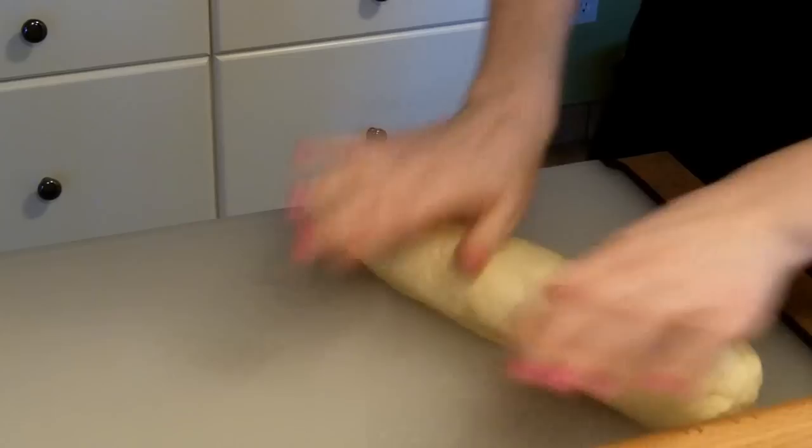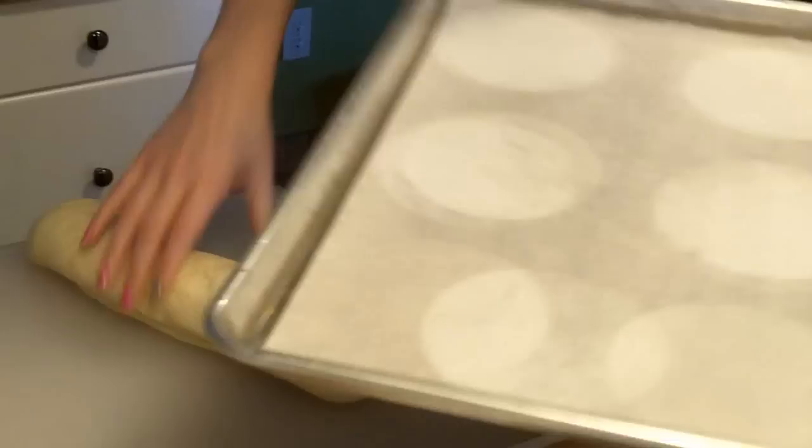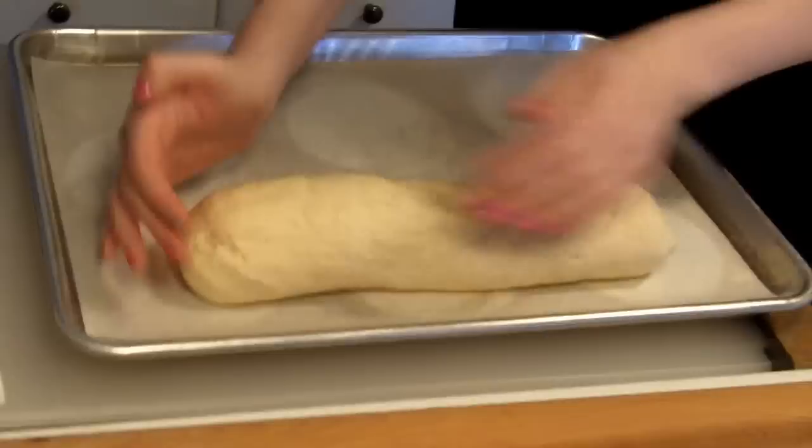Once you have it rolled out, get your sheet pan — my sheet pan is lined with parchment paper — and just set it down. It needs to rise one more time until it's doubled in bulk on the pan, and then it'll be ready to bake.